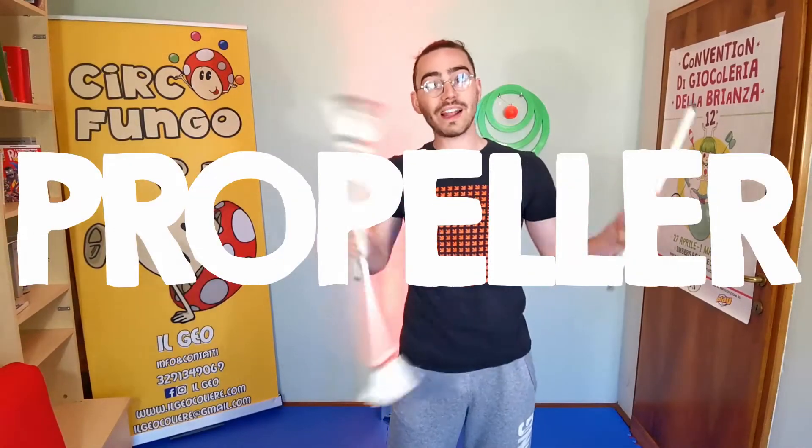Hi, I'm Giao and in this video I want to show you 10 propeller variations for flower stick or devil stick.